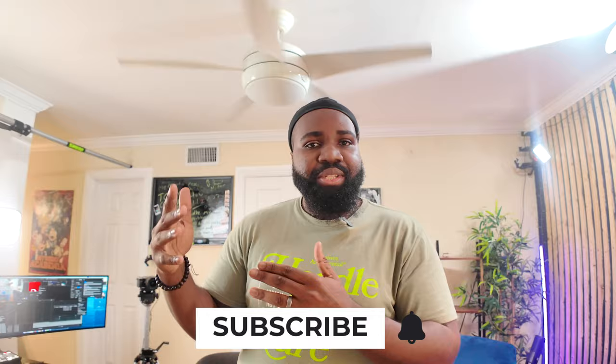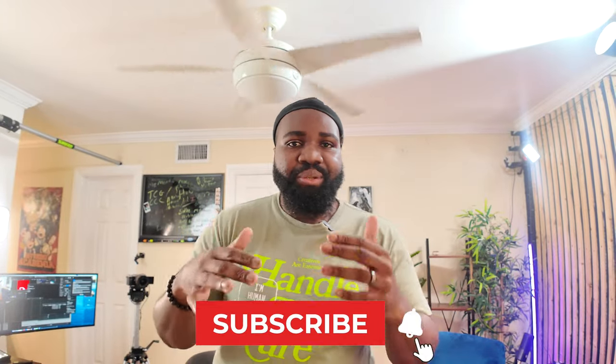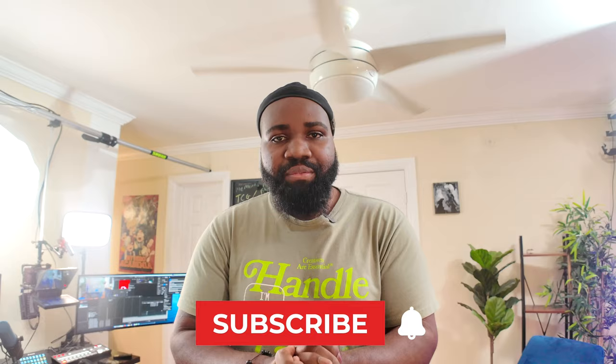This is a tour of my space. Thanks again for watching — stay tuned for more. If you have any questions about how I rig anything up, I have a video coming soon about the Elgato prompter. I'll also be posting in the description a list of all the equipment that I mentioned. It'll be in the link below. Thanks again for watching — stay tuned for the next video.